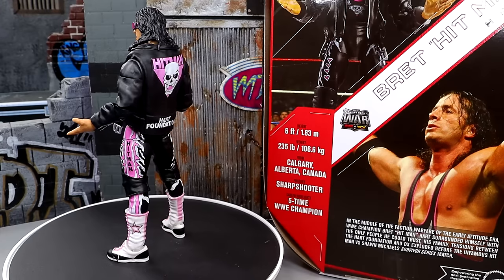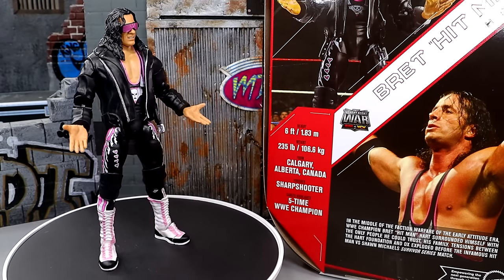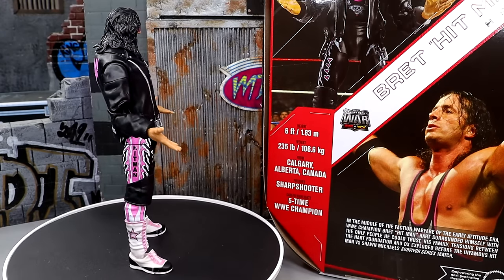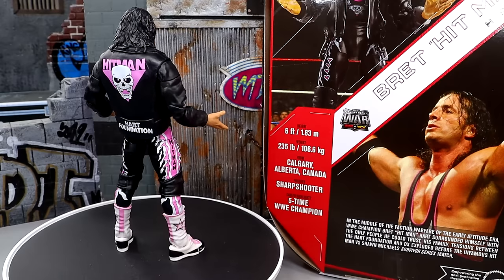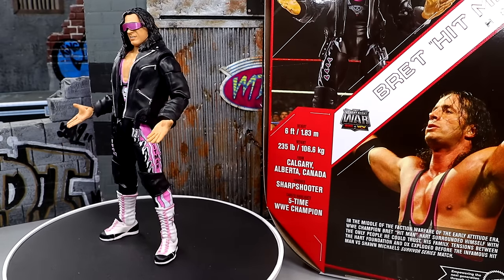This is the Hitman and he's looking pretty good. There are things about the figure I do not like, and we're going to break into all of that. We're going to dive into the accessories first, then take a closer look at the Hitman himself — every single portion of this figure — and get into comparisons with his Elites and his other three Ultimate Editions from Mattel. Let's get into those accessories.